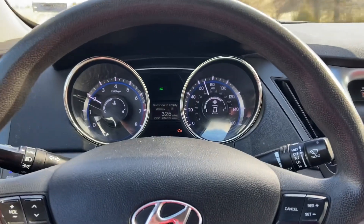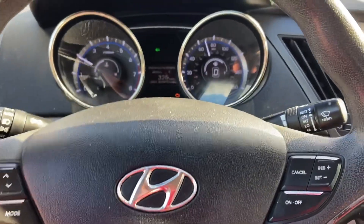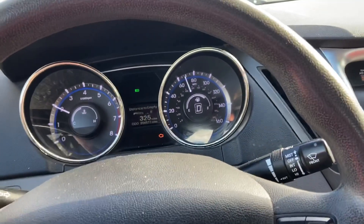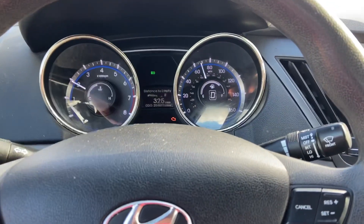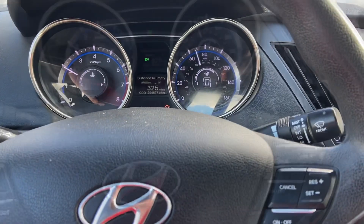I'm going to try to get it doing the worst so you can see it. Right between about 65 and 70 miles an hour is about the worst. When I go over 70 it gets better, and if I go under 60 or so it also gets better.